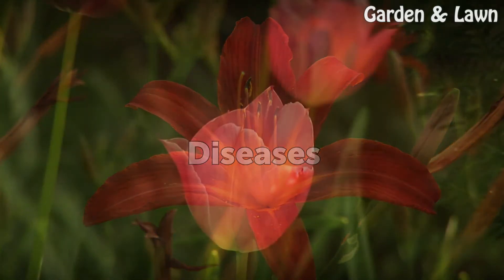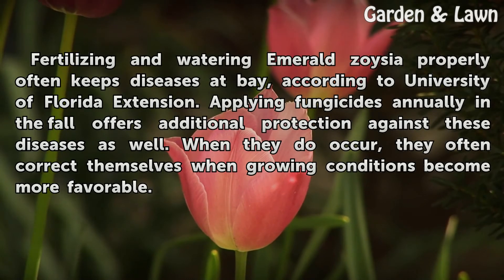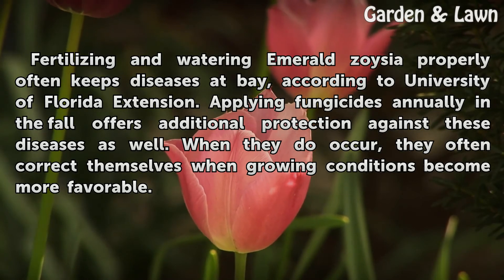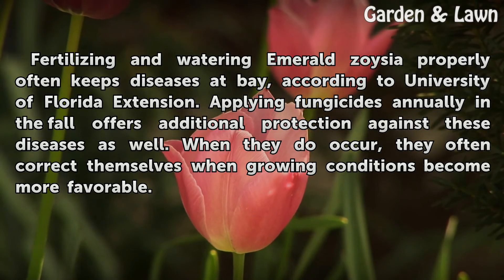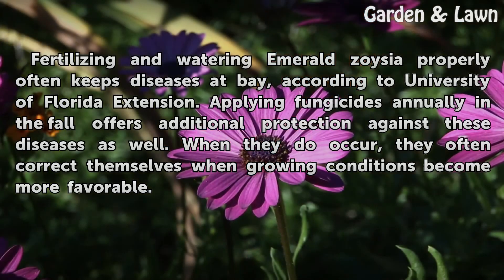Diseases. Fertilizing and watering Emerald Zoysia properly often keeps diseases at bay, according to University of Florida Extension. Applying fungicides annually in the fall offers additional protection against these diseases as well. When they do occur, they often correct themselves when growing conditions become more favorable.